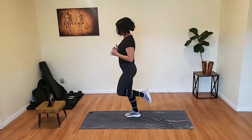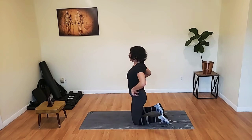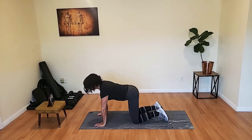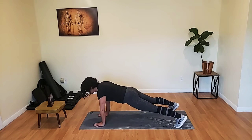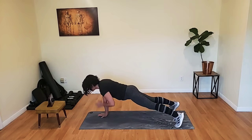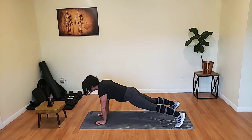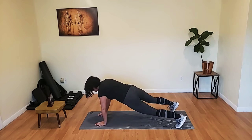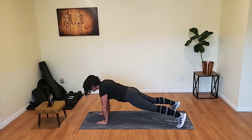And breathe. Bringing it down. Plank taps — we're going to be in a high plank position. Wrists are directly under the shoulders. We're holding that plank and we're doing an alternating shoulder tap. The objective is to try not to rotate the hips. Keep that butt down.